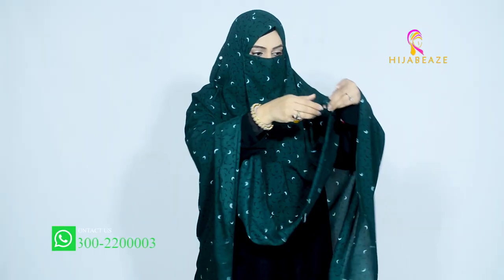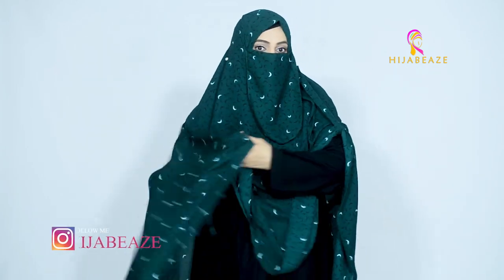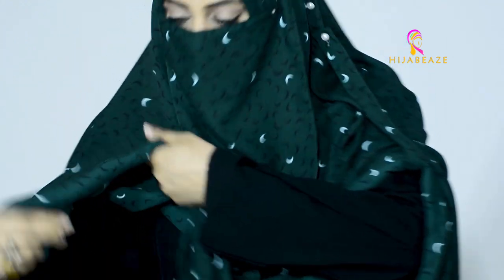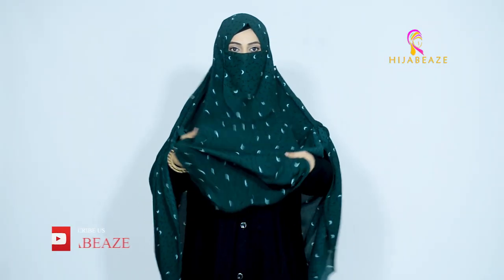For the sisters who are working women and want to make sure their hands are free — doctors who also wear niqab — for them it's quite handy and very comfortable. If you tie it over here, then very easily you can work and do your stuff.